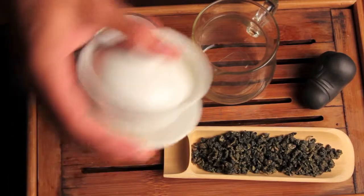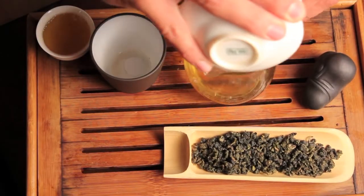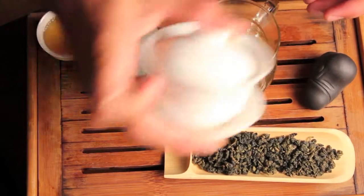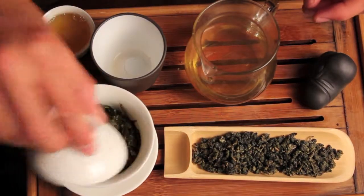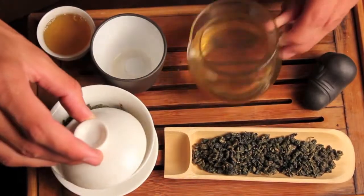Let's give this a taste. The leaf is dark, and even when you brew it it's dark and it smells roasted — it's got like a medium kind of roast to it. And the liquor is actually surprisingly golden and light in color.